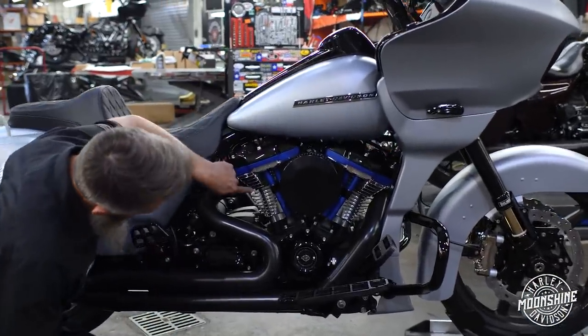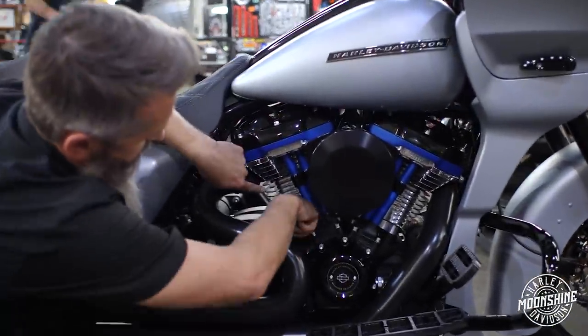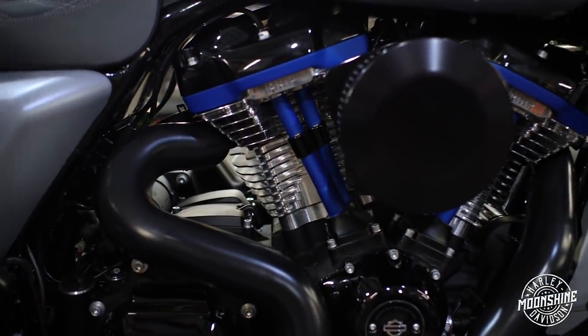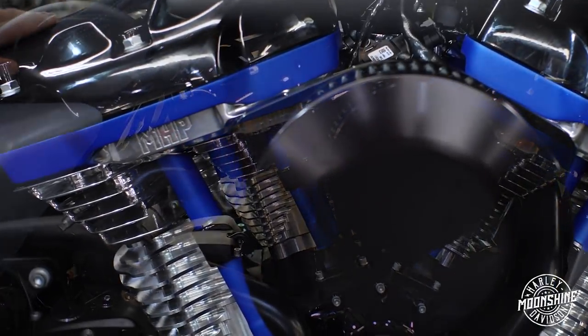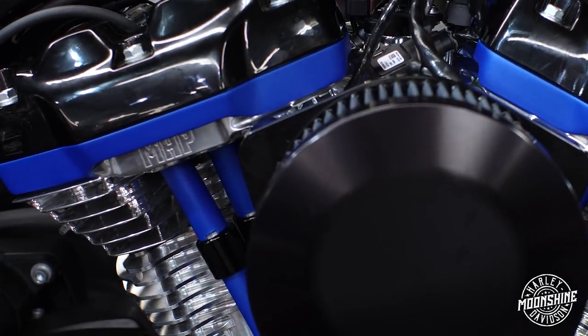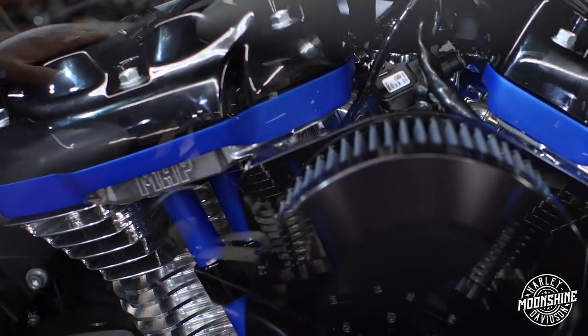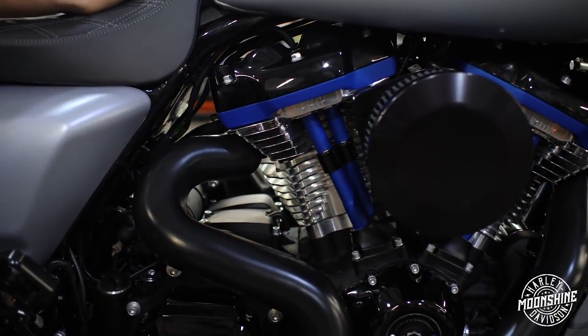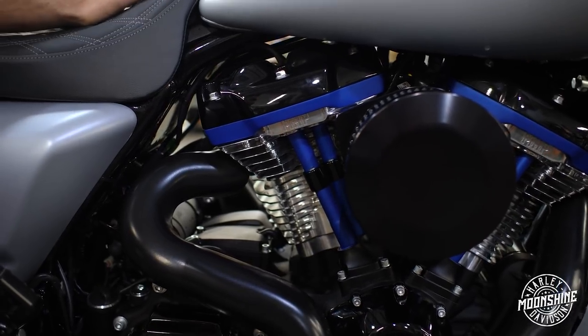We're gonna dive right into the motor. Down here from this guy right here to the black part here — that is your cylinder jug. If you check this guy out, it is completely CNC. It's a four and a half inch bore with a four and a half inch stroke. It is 143 cubic inches of a beast M8.